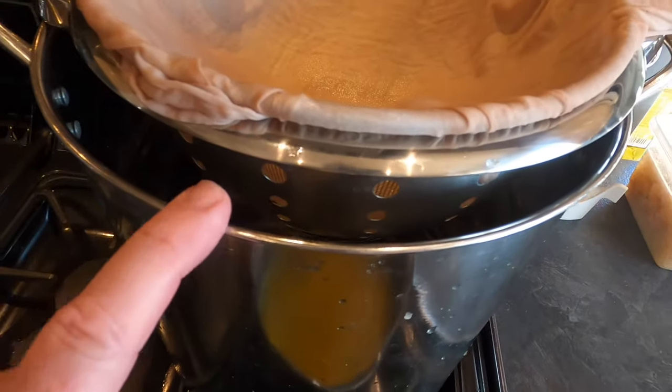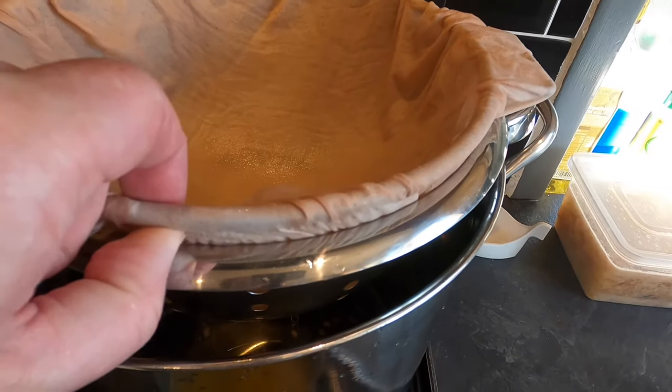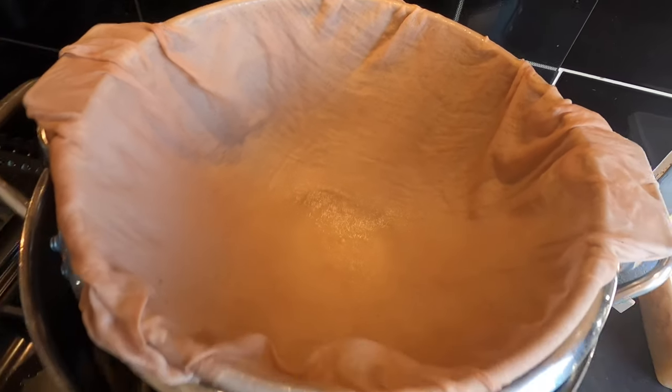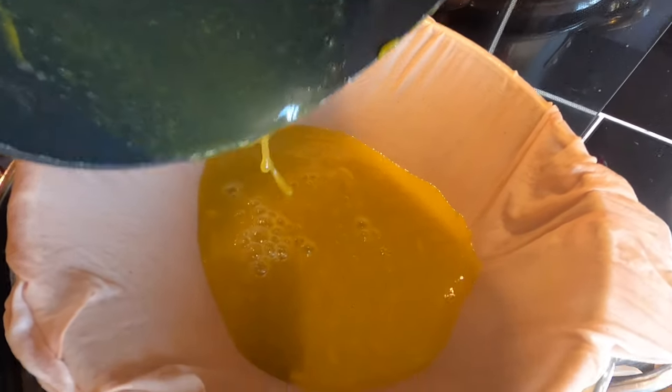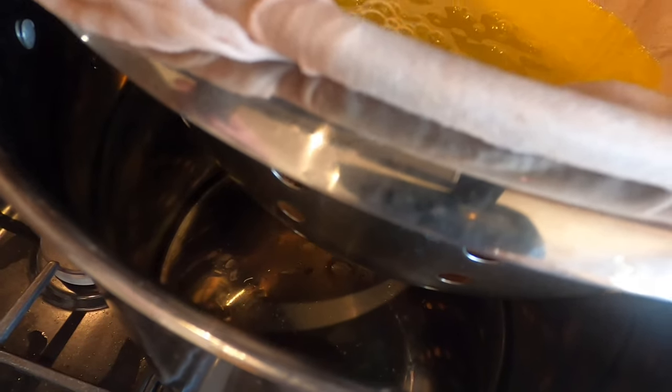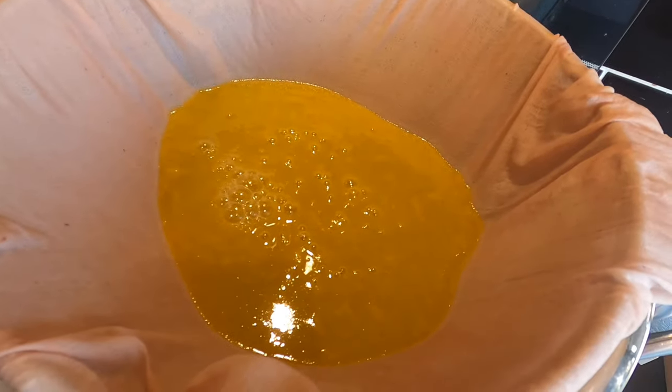I've got my big deep saucepan, a colander, and a sieve inside that colander with a muslin cloth. I'm using that to separate the liquid from the solid. This is going to be a two-day process — I'm going to allow the liquid to drip through for at least 24 hours. I've got 500 grams of plums going through. Those who've watched my films before will know the sieve technique I use to separate pulp from the bits I don't want.